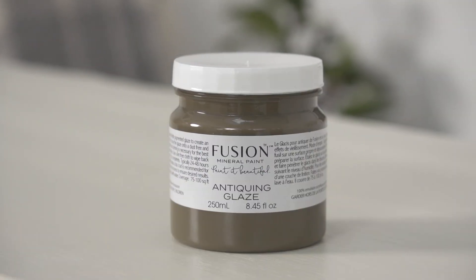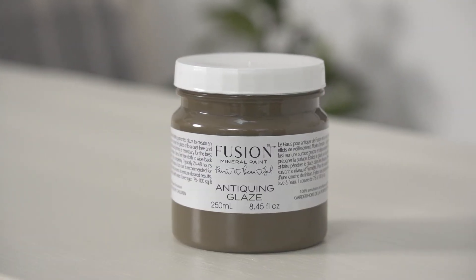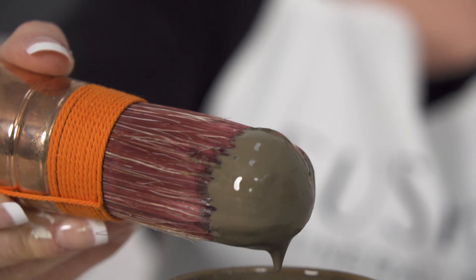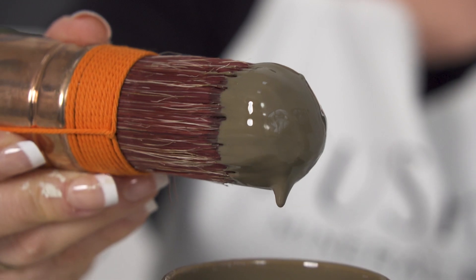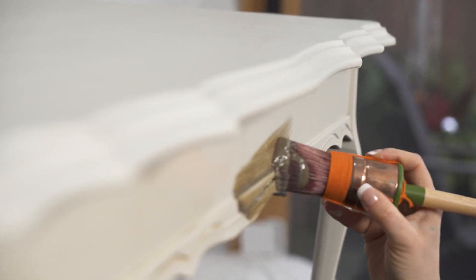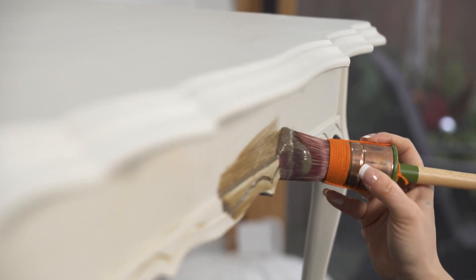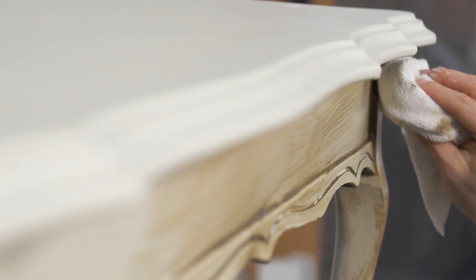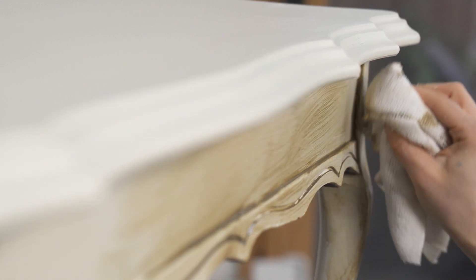For the skirt of the coffee table we really wanted to accentuate and highlight the details. Our glaze is an easy to use, beautiful product. All you have to do is brush it on and then wipe away the excess. Depending on how much you wipe away is what's going to be left behind in terms of the detailing. If you want to leave more behind, you'll see more antiquing.